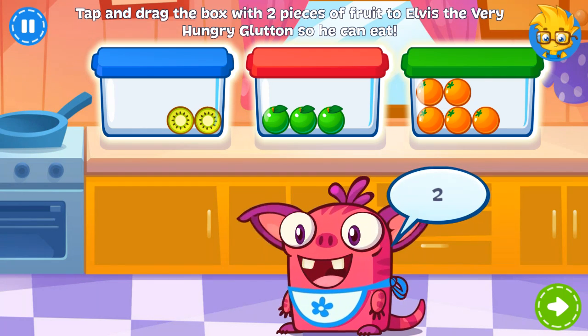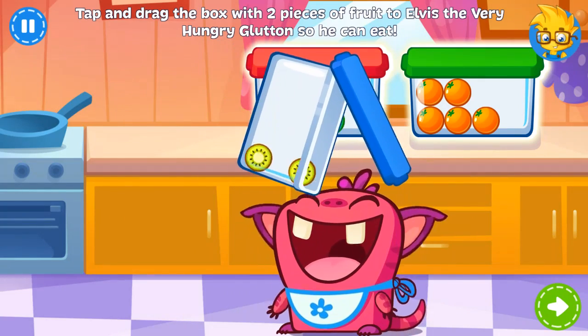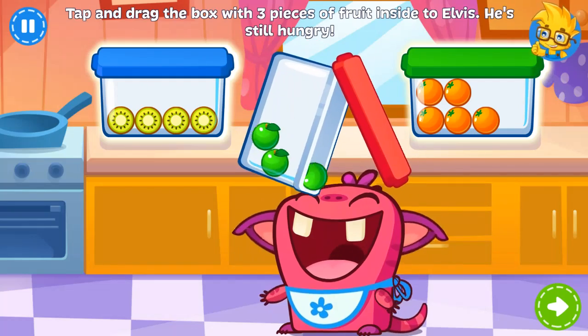Elvis is a very hungry glutton! Give him the box with two — you got it! Elvis is still hungry! Can you find the right one? You're right!